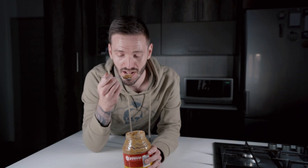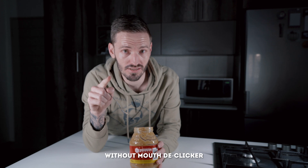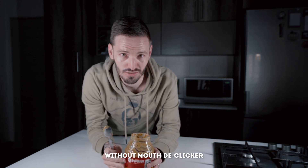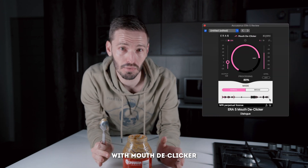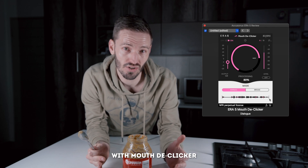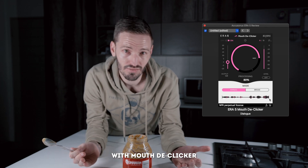There are a bunch of other audio plugins in this bundle that are useful for cleaning up specific problems. Starting with the mouth declicker — if you have someone that makes a lot of clicking sounds when they speak, almost as if they've had a spoonful of peanut butter in their mouth, then the mouth declicker is going to be your friend. These plugins are really simple to use: you drag and drop them onto your audio and adjust the strength, and most of the time you don't even have to do anything else.